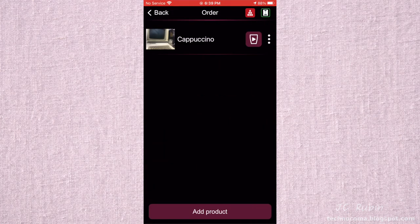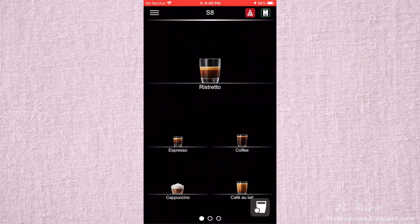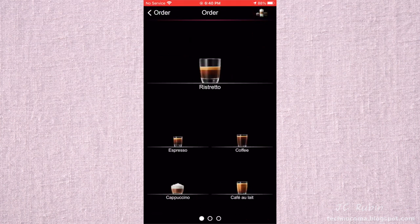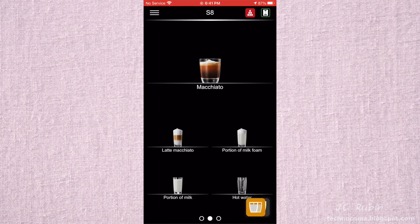I add a second product — an espresso with custom numbers — and save it. I press the Play button on the espresso to execute it, then cancel it, and it takes me back to the previous menu. Going back to Orders, the saved drink is gone. This is not saving different coffee styles — it's just a queue. Why would you want a queue for a specific coffee size that disappears after you execute it? There's no purpose to this function at all.